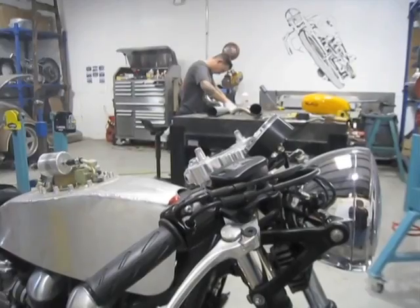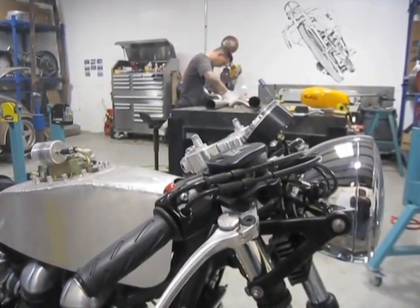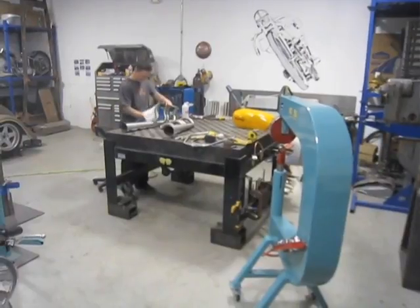I'm Matt Quinn and I'm a metal fabricator. I do a lot of custom metal shaping and TIG welding. What a metal fabricator does is you take a design that maybe a designer or you yourself has come up with on a project and you shape metal. You also weld pieces together.